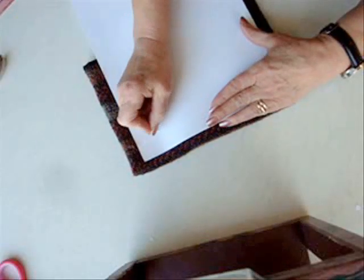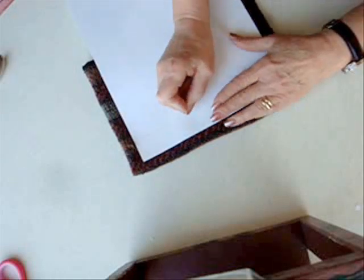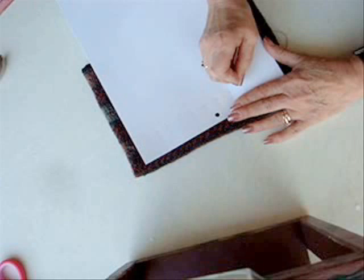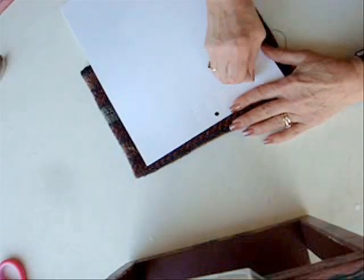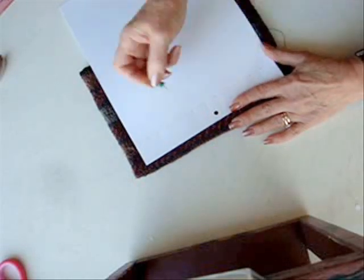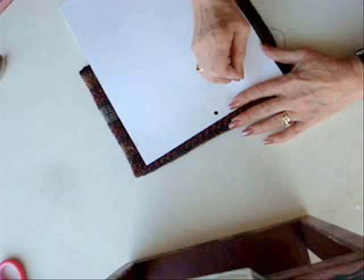Punch holes across your card stock. As you make the holes, to make them a little bit larger, just wiggle the mat tag like that. I like to hang my earrings — two earrings in one hole.